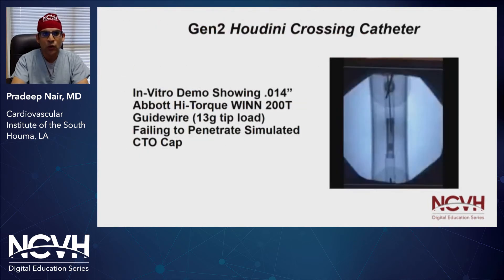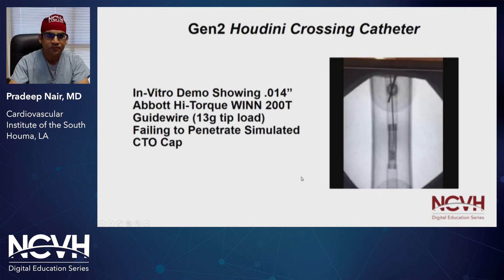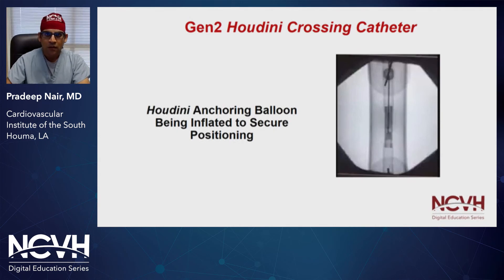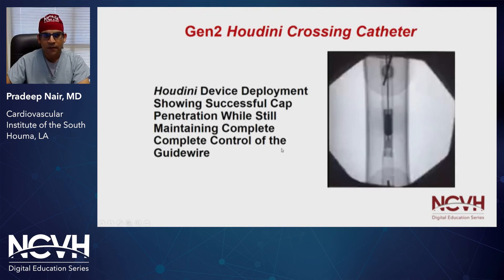Here is a video showing a 0.014 high torque wind wire with a 13 gram tip load failing to penetrate a simulated CTO cap. This is a bench model, and you can see that standard attempts at trying to cross CTOs can be rather challenging. In the next slide, we're going to show you the next generation device on a benchtop model — where the anchoring balloon is securing the device in place, you can see the balloon being inflated. In the next video, you can see the penetration force that can be elicited to break significant proximal caps or calcific caps to cross lesions.